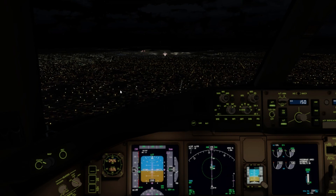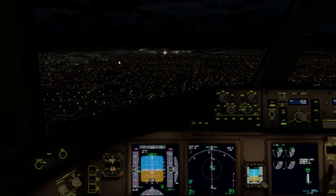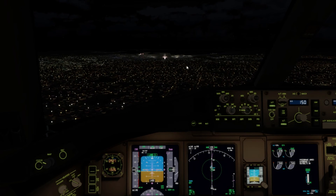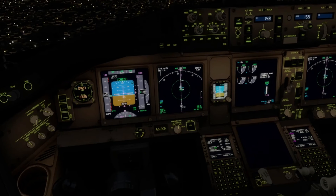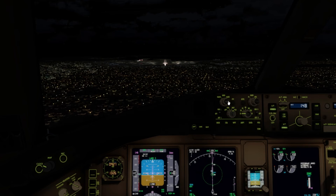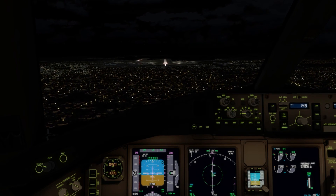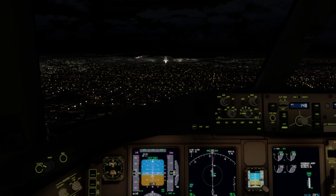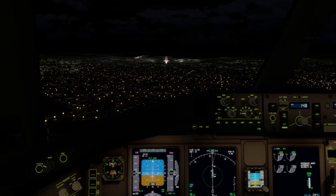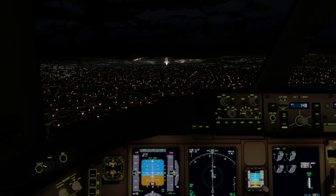At 4 DME I'll go to flaps 30, set the speed, and take manual control. I'm just going to keep it on the flight director — I've got a nice headwind so it should be reasonably easy.